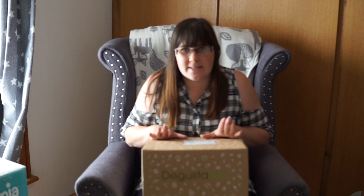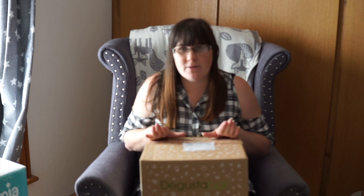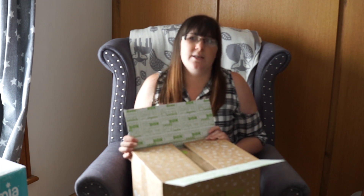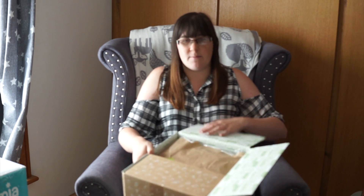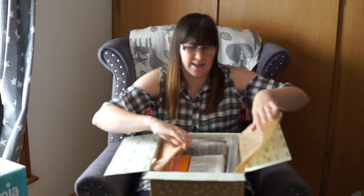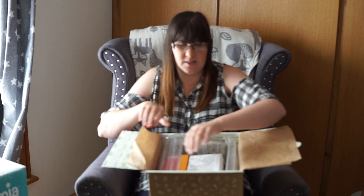Hi guys, Shantelle here from Two Hearts One Roof, and I'm going to do a quick D'Augusta box unboxing today. If you haven't used them or you haven't seen one of our other videos, I will link the other videos below. They are a monthly subscription box with food and drink things in it. I can't remember the price off the top of my head so I'll put that information down below. They're usually items that are new to a specific brand, a new line to the UK, or something that just wants to get a bit of new coverage. So they're always really interesting and always a good selection of items.